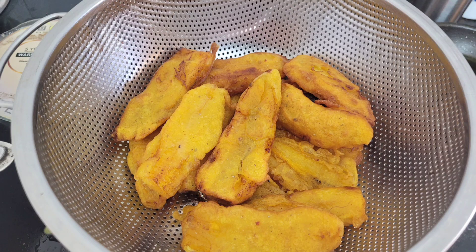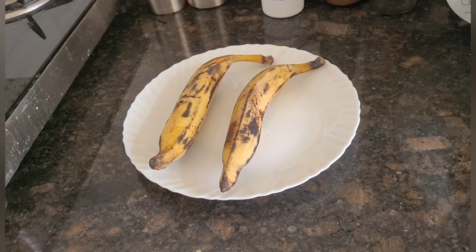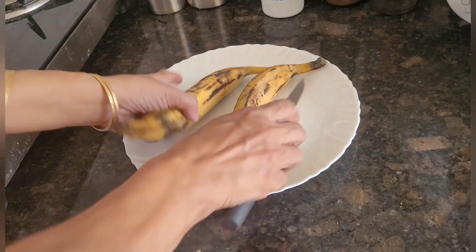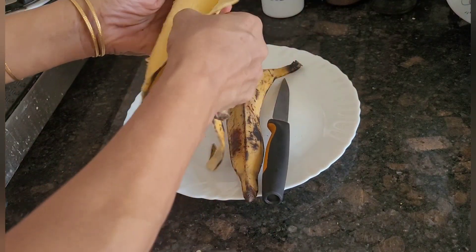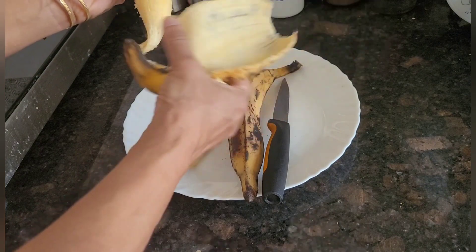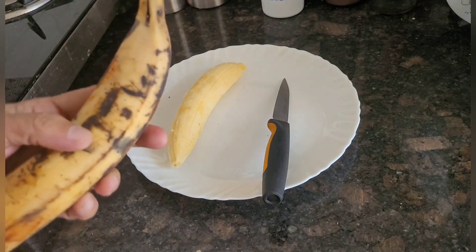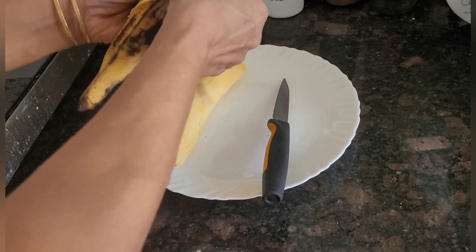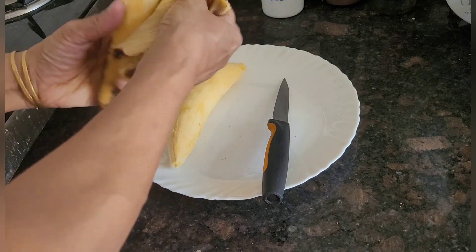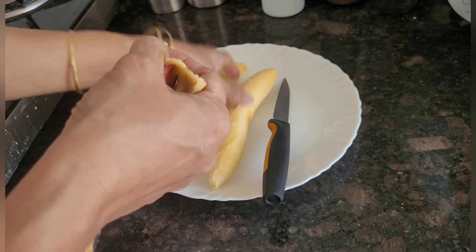Hi friends, welcome to my channel Lizzy Teachers Cooking World. Today I will show you all how to make banana fritters. For that I have taken two bananas and I will be peeling the skin. The banana I have used is Nendran, that is Kerala banana, which is yellow in color and quite big in size.